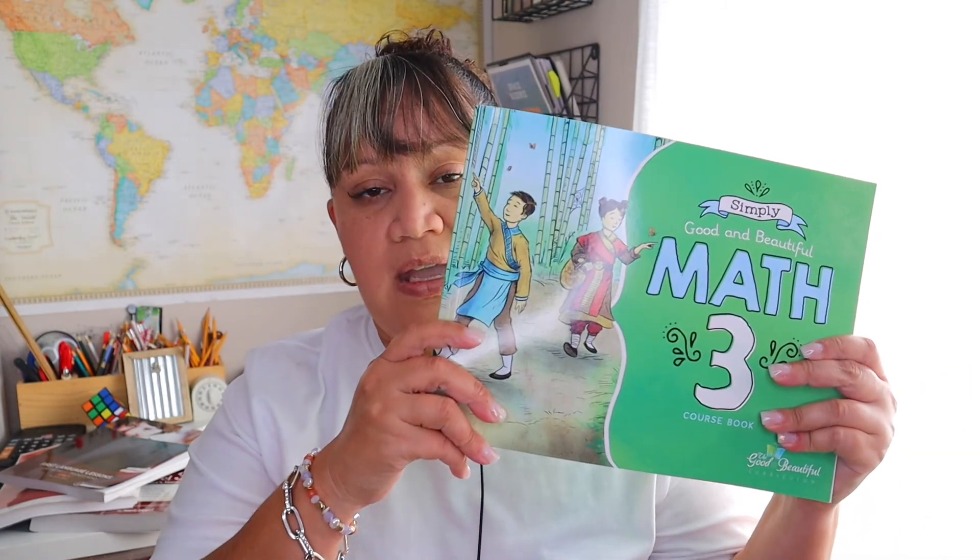After a lot of thinking, I decided we'll be using Simply Good and Beautiful Math 3 — math for third grade. My son is in fifth grade, but I noticed some gaps, and he's been using the second-grade level, which he started almost mid-year and is nearly finishing. I'd like to start Level 3 during the summer so that by the middle of our homeschool year he'll be on Level 4. It's a last-minute decision, but I think it's a good one, and I'll keep you updated on how he does.